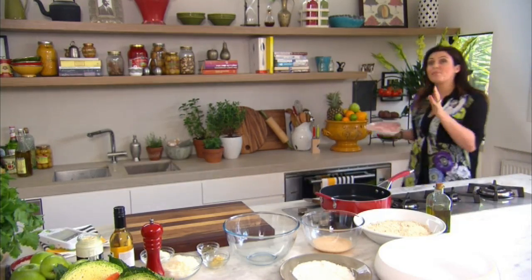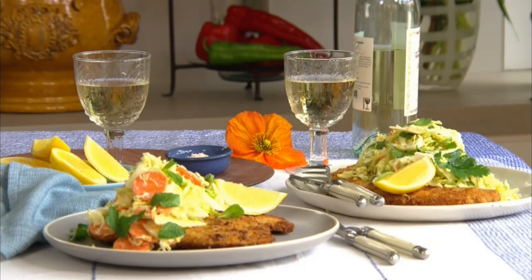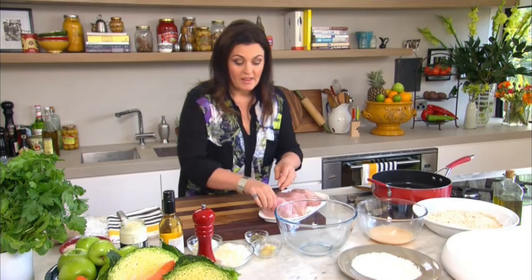One of the basic skills in cookery you need to know is crumbing, and if you can master this technique you can elevate those dishes you make all the time into something really special, like the great Australian chicken schnitzel. And what's a great schnitzel without a great coleslaw? You'll need four large chicken breasts, skinless.